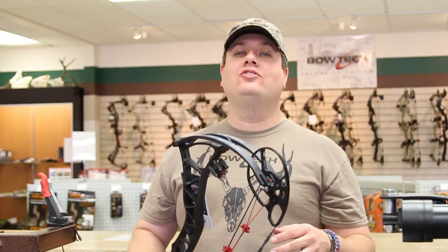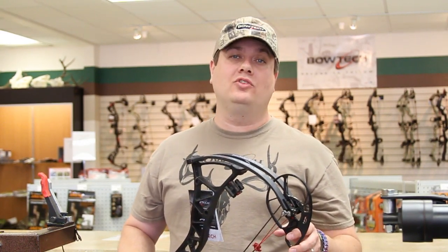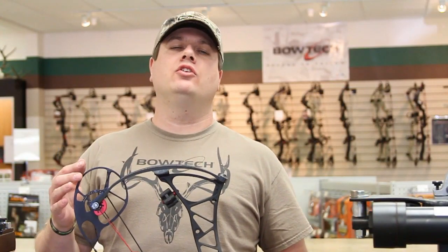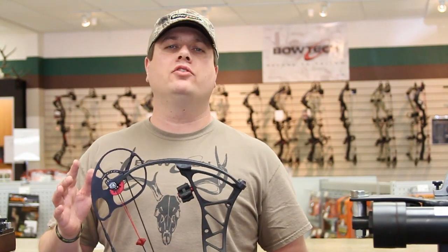Hi, this is Nick Drobak with part 6 of Field & Stream's Bow Setup Series, and today we're going to talk about cam timing. As we mentioned earlier, there are several types of cam systems with different timing marks on those cams.